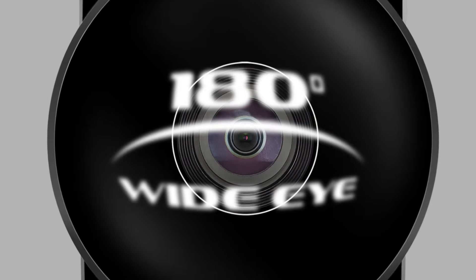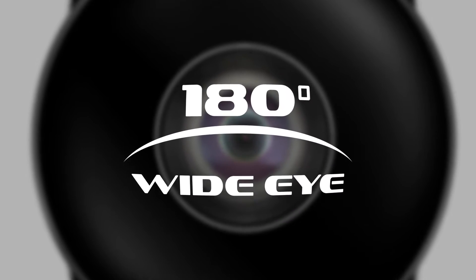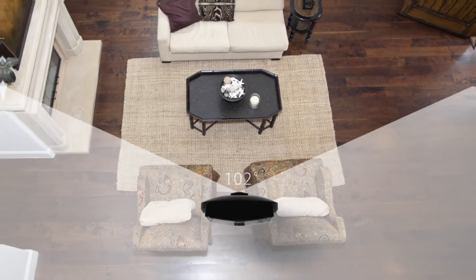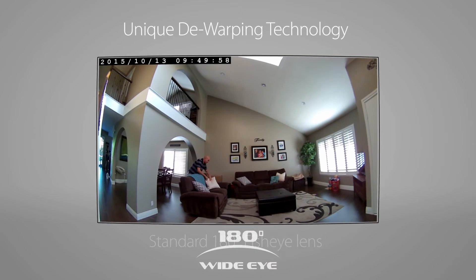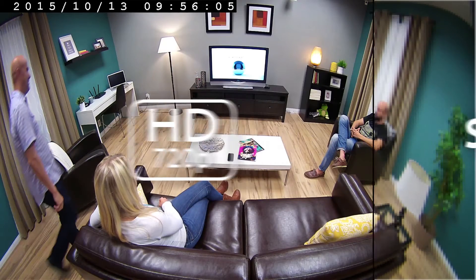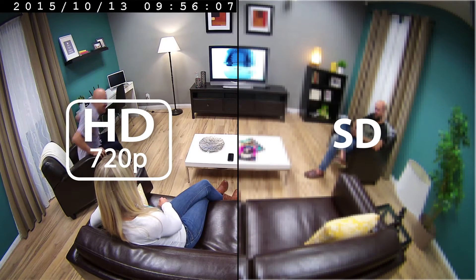Hi, I'm Carissa and today we're going to be doing an unboxing and a quick setup of the HD 180 degree Wi-Fi camera. The DCS960L is a 180 degree wide-eye camera. It also features unique dewarping technology and 720p HD, so you always get a crisp and clear view of what's going on at home.